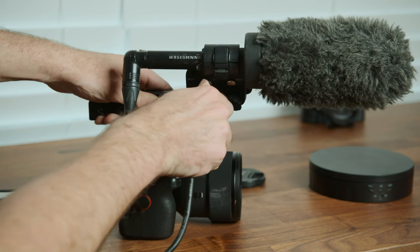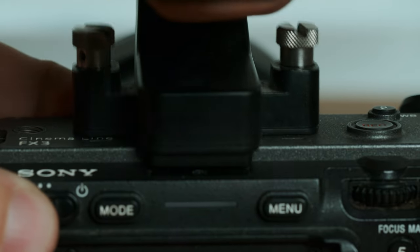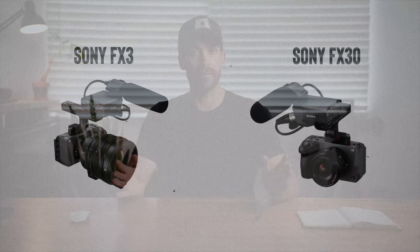The XLR ports are built into the top handle that ships with the camera, and the handle itself has quickly become another thing I love about the FX3. Shooting with the top handle on a small camera helps so much for controlling jitters, getting low angles, and carrying the camera comfortably. The screws on the FX3 handle go right into the body in two places — when you tighten it down, it's rock solid. The FX30 is also compatible with the same top handle, so I don't think either camera has the advantage in the audio department as long as you get the FX30 package that comes with the handle.